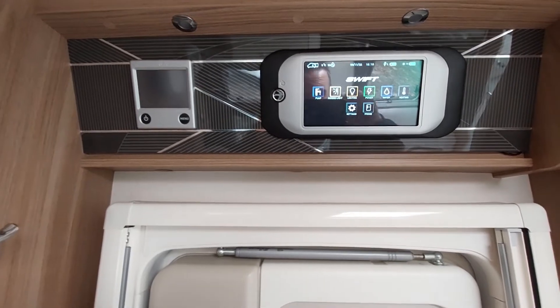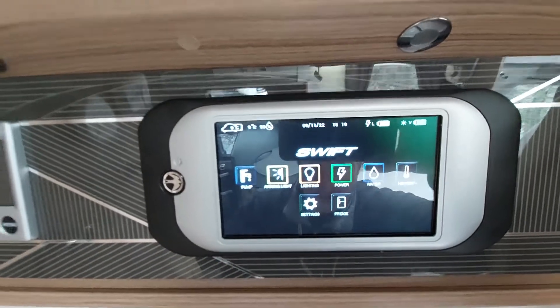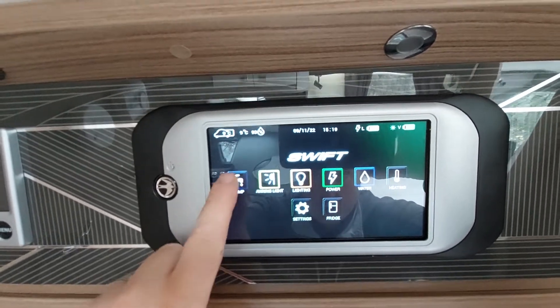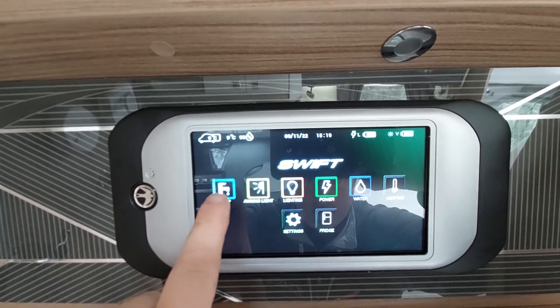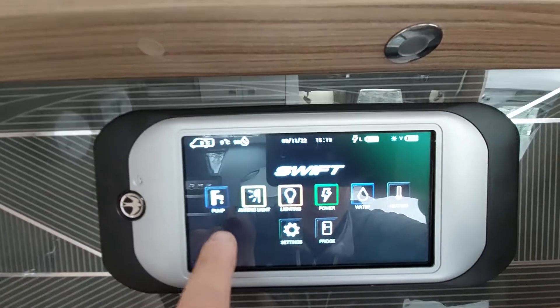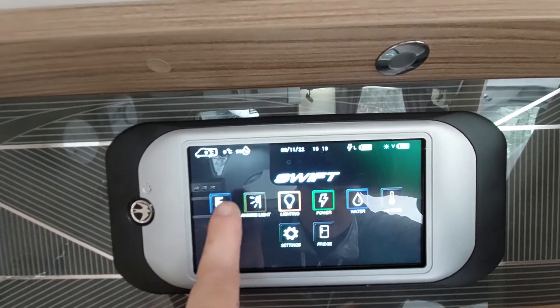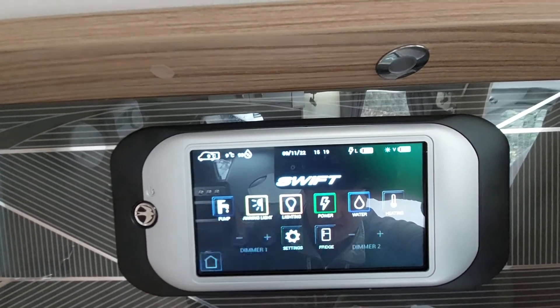Your main control panel is this panel on the right-hand side. You can also link this to your phone and use the Swift Command app, but I'm going to talk you through it step by step. Whenever you select something it highlights — it tells you whether it is actually working. The first one, obviously self-explanatory, is your pump. Next is your awning light — either on or off, and again it makes the line bold.